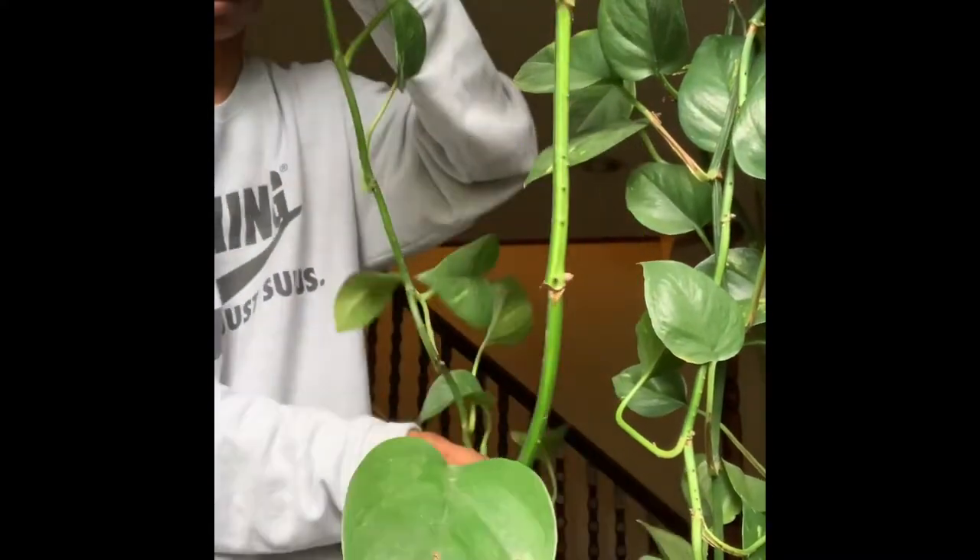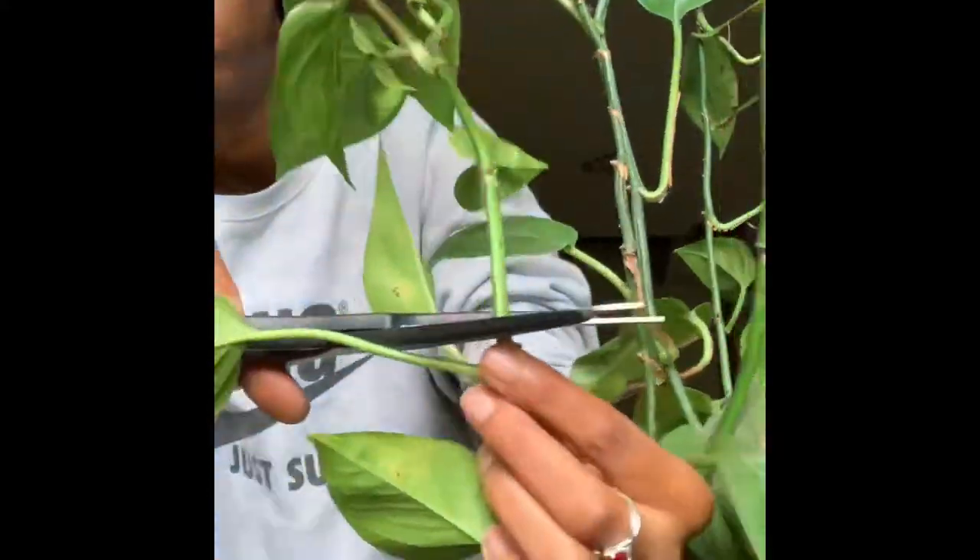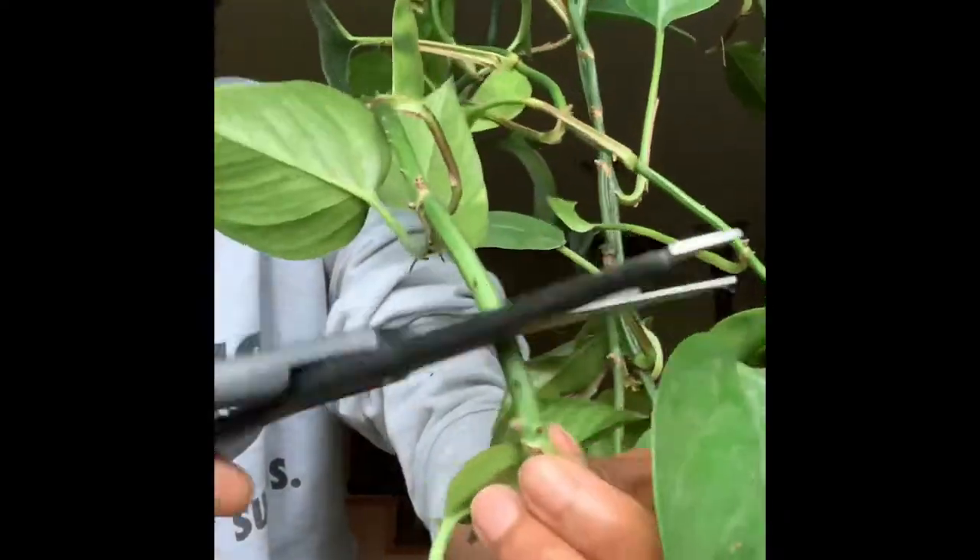I'm going to be showing you how I propagated this golden pothos — this is one of my favorite plants and I'm going to show you how you can make more of these. When you go in and make these cuts, you want to make sure that you're cutting stems that have at least six to seven leaves attached, and then you're going to take these cuttings and cut the leaves individually.